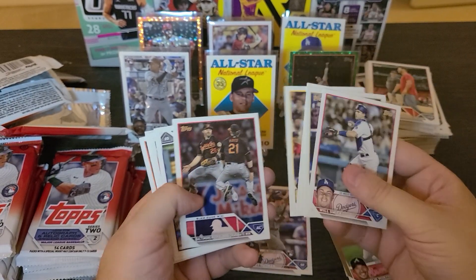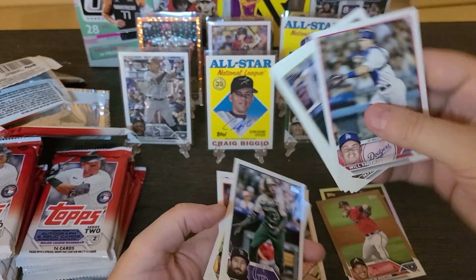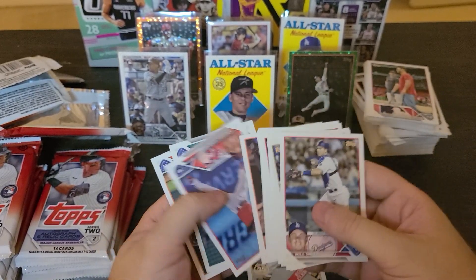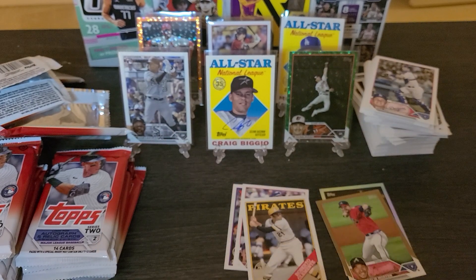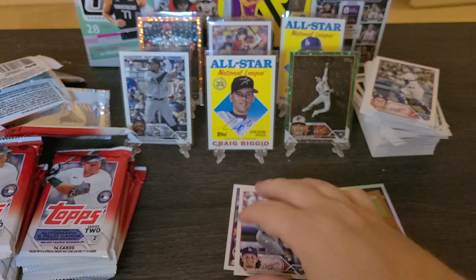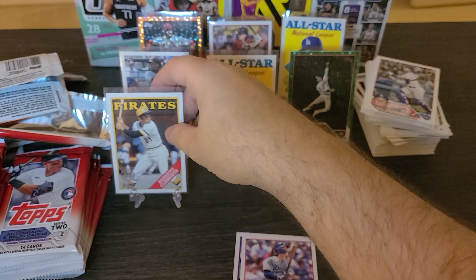I'm sure you guys have gone through the eBay listings — Clemente! That's definitely easel worthy. You've gone through eBay and you're like, I wonder if I can make money at this, I wonder if I can do that. That's what I'm going to be doing here and there as well. Just open up random boxes — whether it be blasters — I do really well with eBay blasters. I don't know what it is about eBay blasters but I do really well with those. That's kind of what my idea for this page and videos is going to be about.